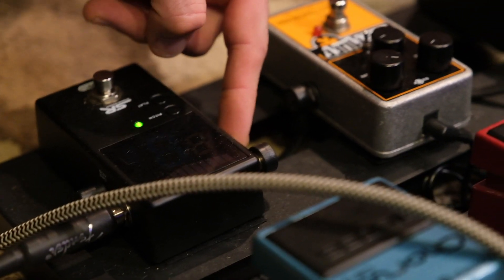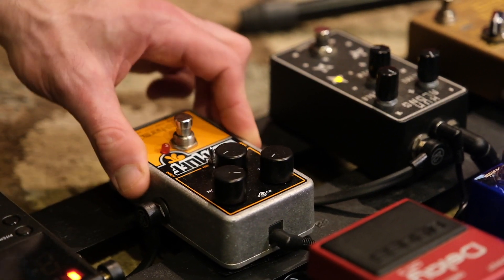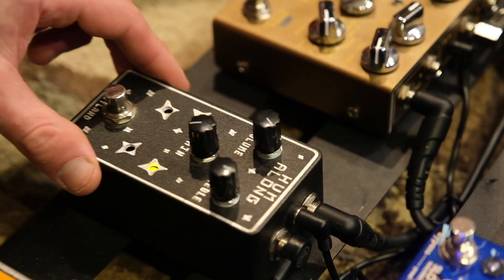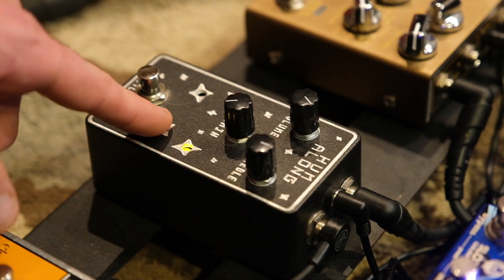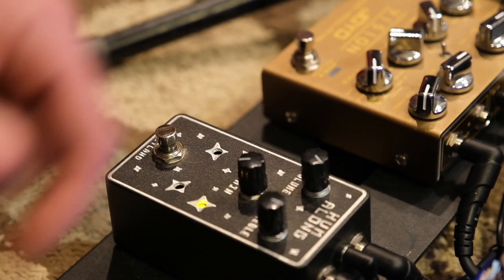Got the Big Muff Op-Amp Billy Corgan Special here — it's orange in color to commemorate the Smashing Pumpkins. Got this pedal here — this is for all the juice, all the distortion. This is a custom recreation of a vintage Boss DF-2, it's called the Hum Along because that's what the guy from Hum, Matt Talbot, used.